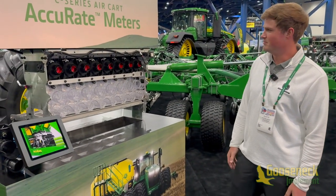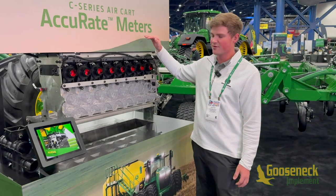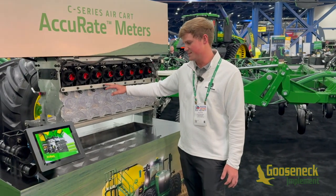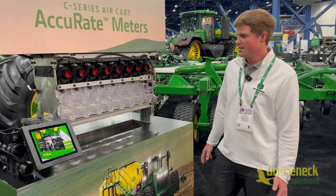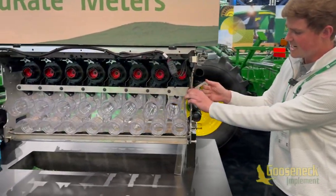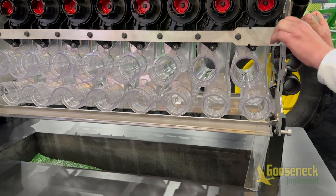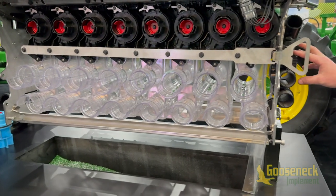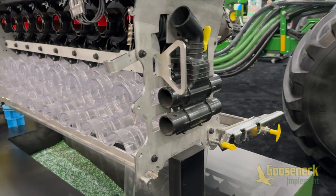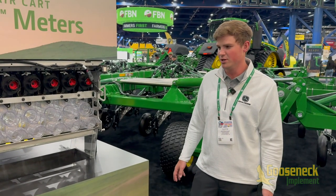Here we have our new Accurate meters on our C-Series air cart. What these are really bringing is stainless steel construction — everything from the tank down is corrosion resistant, with stainless steel composite materials and corrosion resistant hardware, overall lowering maintenance costs. We also have user-friendly features, like switching from your top chute to your bottom chute with just a lever, which switches all the meters at once. That's also tied in with your tank pressurization, so a valve automatically adjusts from top to bottom — no more worrying about forgetting that.